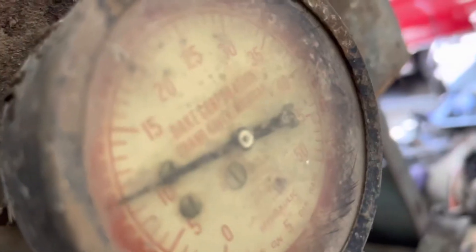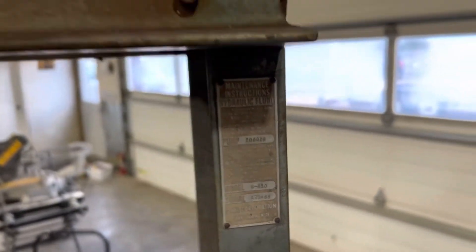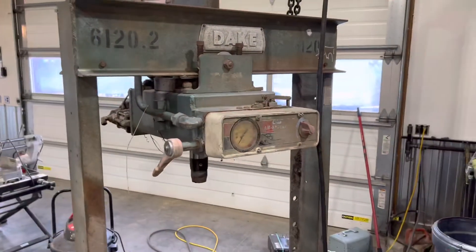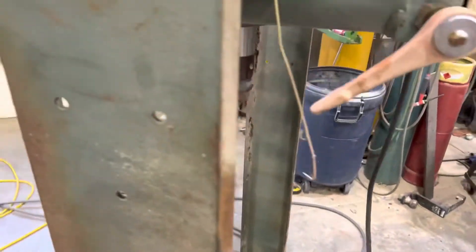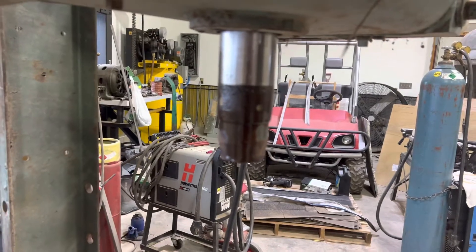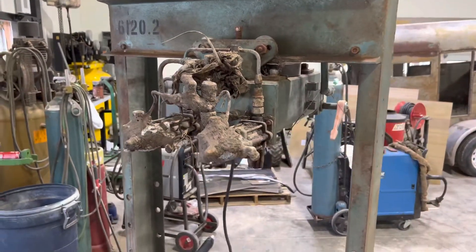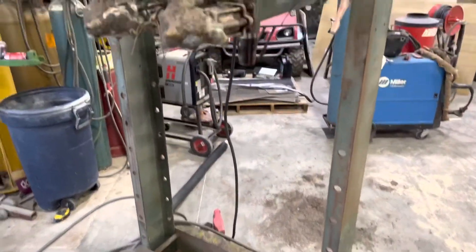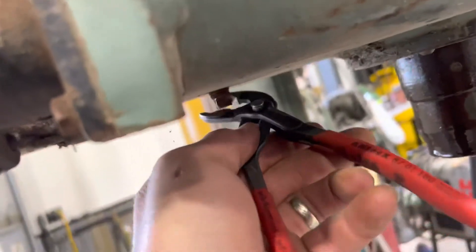We got our Dake press that we bought — paid $300 for it at auction. She's been sitting out in the weeds for quite a while, so I did pull the pump down a little bit. Looks pretty rough back here. We're gonna have to do a lot of work, but fortunately it looks like you can still get parts for these and they actually still make them. We're gonna try to get the oil out of this guy.